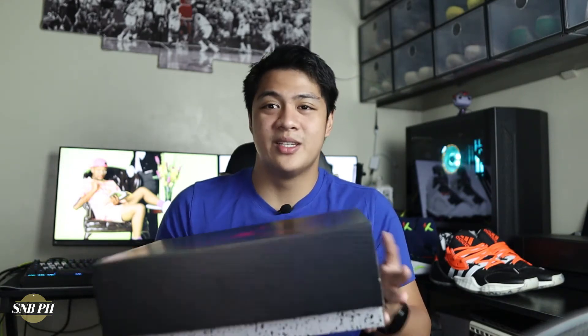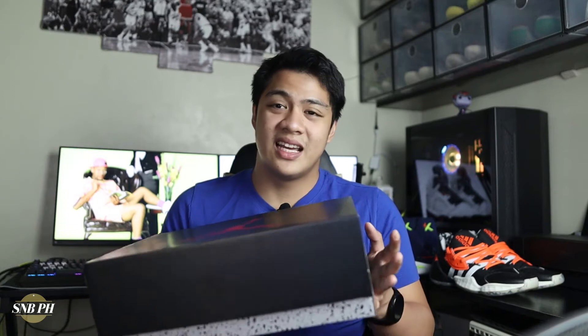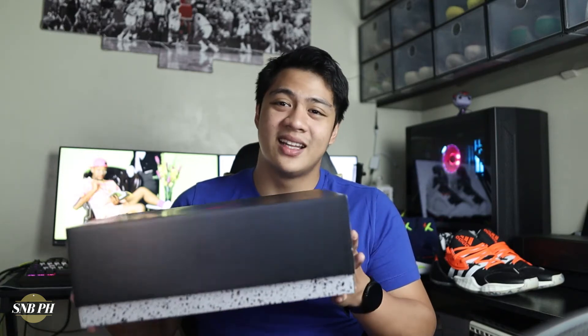If you watch the series, you'll definitely understand why Jordan decided to make a special Jordan 5 to commemorate Will Smith and the Fresh Prince of Bel Air. Throughout the series, Will Smith would wear a lot of different Jordans, and the most memorable sneakers that he did rock were definitely the Air Jordan 5s. So it goes without saying that since I am a fan of the show and a fan of Jordan 5s in general, I'm really excited for this shoe. So with that out of the way, let's get into the unboxing.